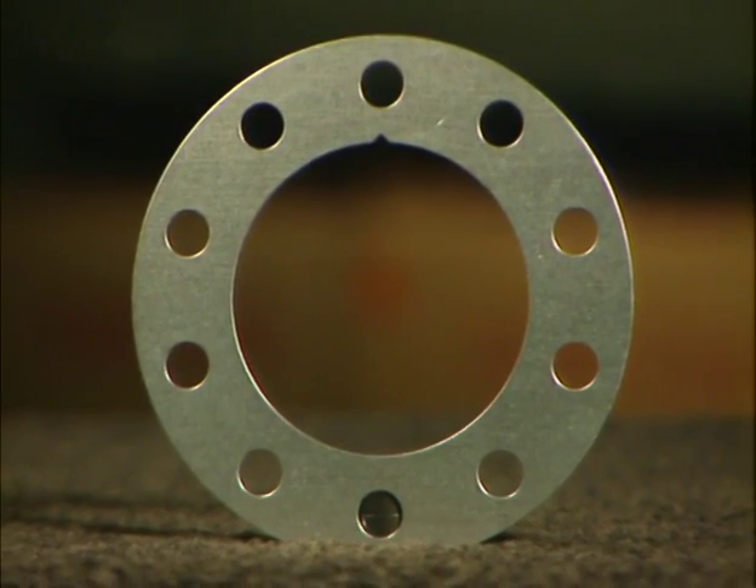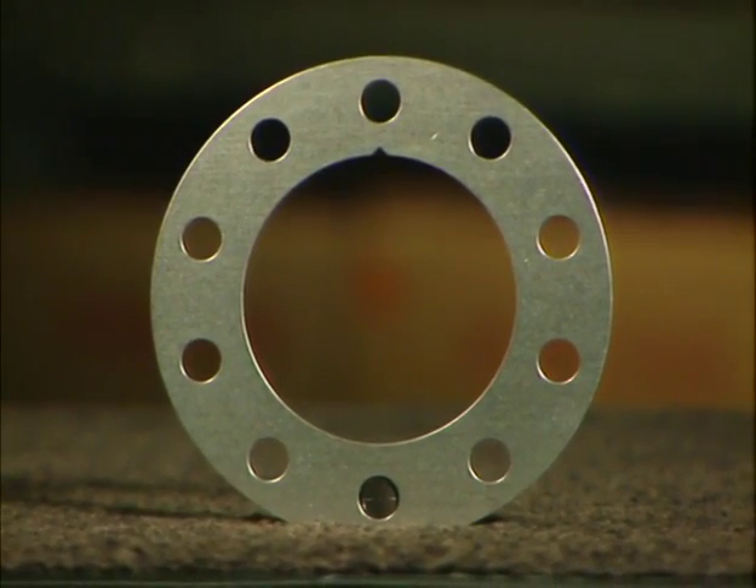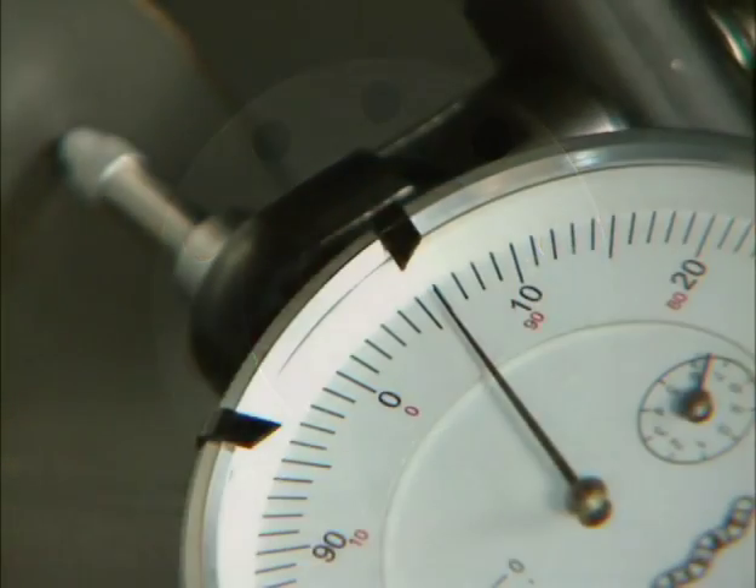This particular vehicle is in excess of the two thousandths specification set by the manufacturer, and we will need to correct the lateral run out using the brake align correction plates. We have found six thousandths of lateral run out and need to mark the rotor in the exact location of the high spot.